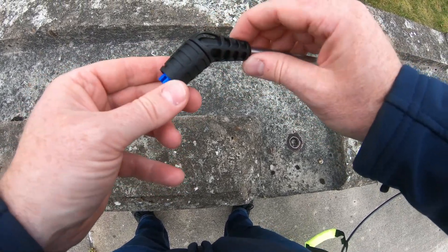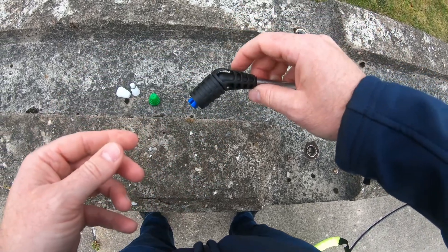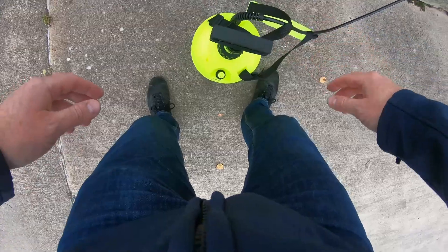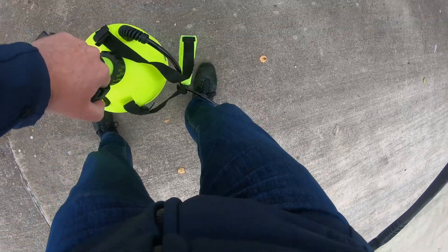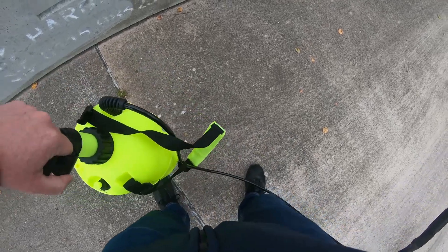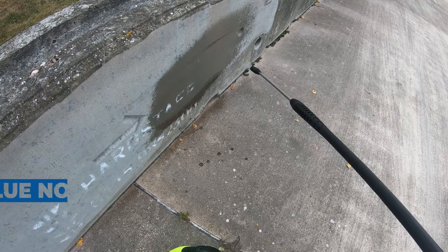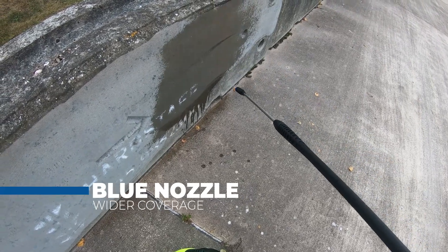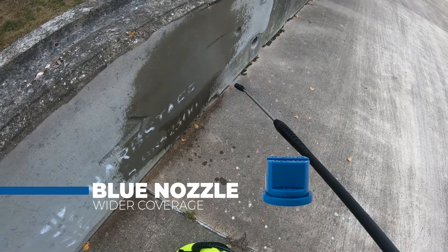Now we'll test the nozzles and show you the results you get from each one. The unit is really easy to carry and nicely balanced from the handle. As you can see, the fan nozzle gives you really wide coverage, covering a big area.